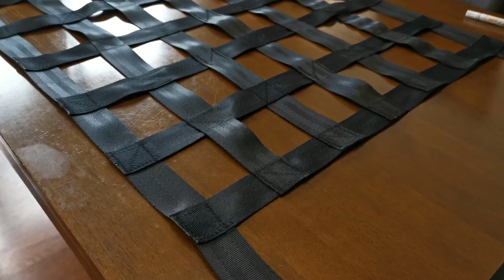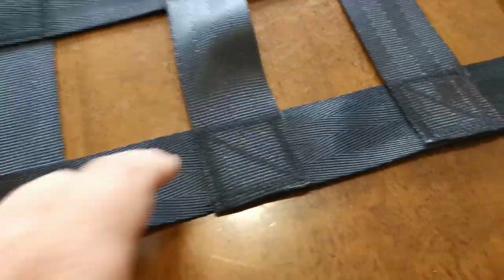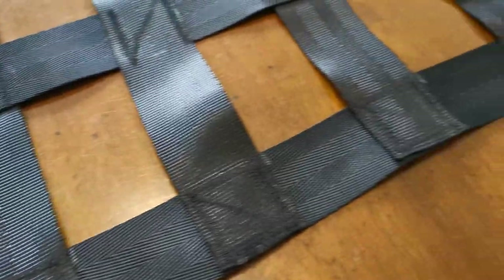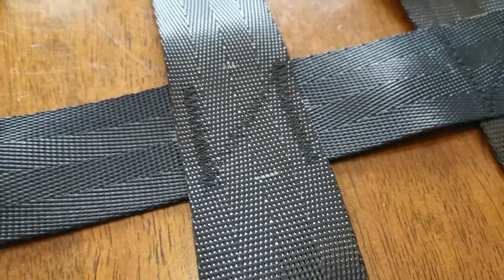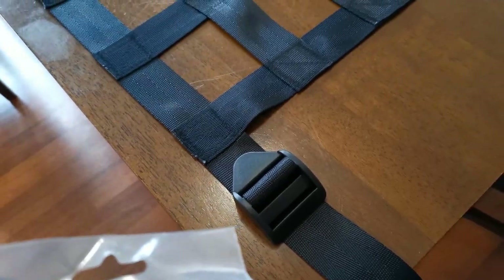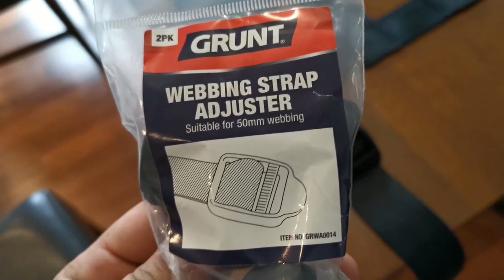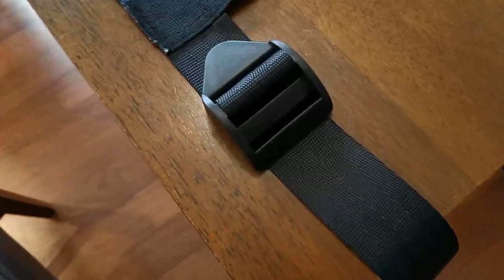This is pretty much the finished product. On the ends I did a square with a line through it for a bit more strength — not that anything really heavy is going to be up there. In the middle I did a lot of that pattern with two lines and a line running between them as well. To adjust them, I bought these webbing strap adjusters from Bunnings. The webbing is 50 millimeters, and so are these adjusters.